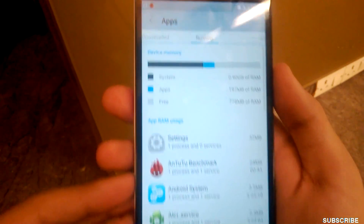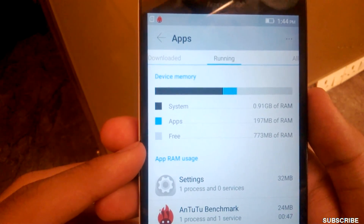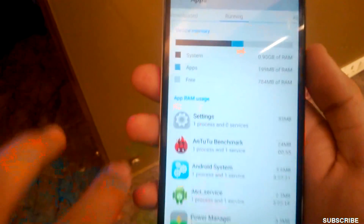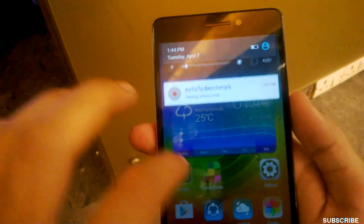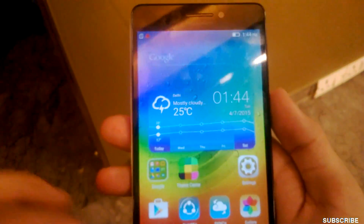As you can see, it's running Android Lollipop, which is occupying 2.91GB of RAM. Apps are using another 200MB and I'm getting 773MB of free RAM, which is not great but it's fine. We'll see more in the full test. The AnTuTu benchmark is still running, so let me show you some other stuff.